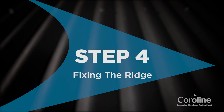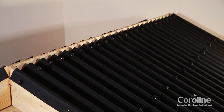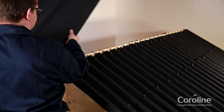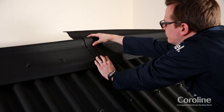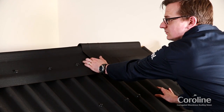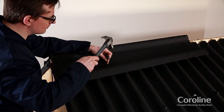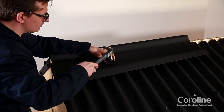Step 4: Fixing the ridge. To fix the ridge, align the ridge pieces on the sheets and fix onto the roof, using the preformed end lap grooves on the ridge piece to define the end lap. Secure the ridge pieces with Coraline fixings at every other corrugation.